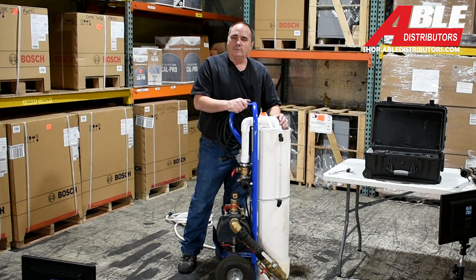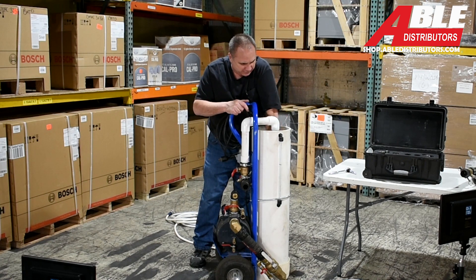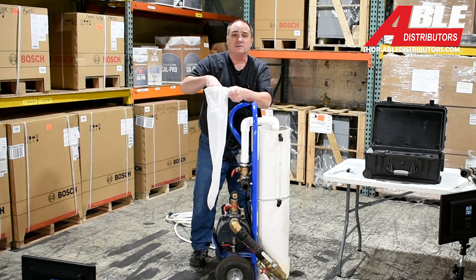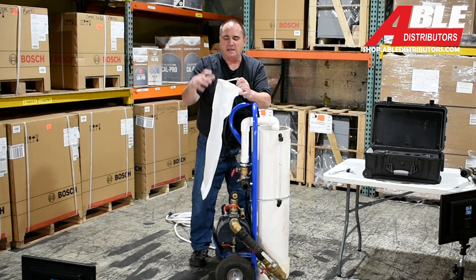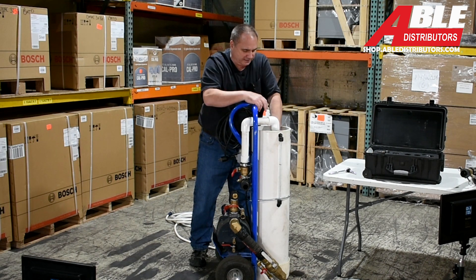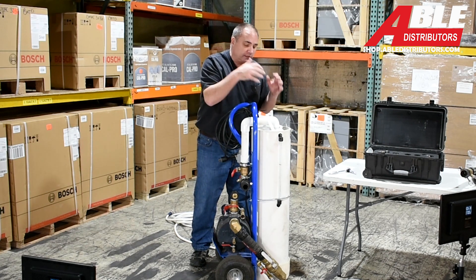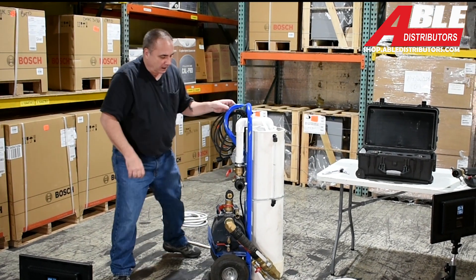Before we get into hooking up the hoses, I wanted to cover this filter bag — it's kind of important. This filter bag catches everything when you recirculate: big chunks of metal, cast iron, pipe dope, Teflon tape, whatever's in the system. You take this bag, slide it down inside the tube, go over the end of the tube, and the little strap just hooks there and hangs. When you return with the cart, you clean that thing out, turn it inside out, hose it out, and get all the debris out of it.